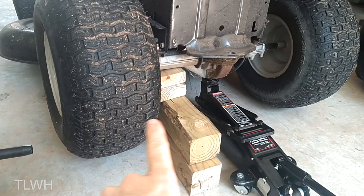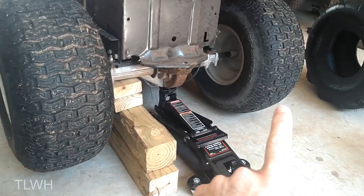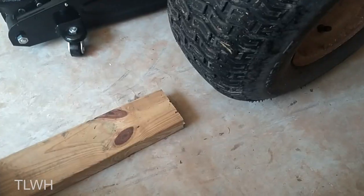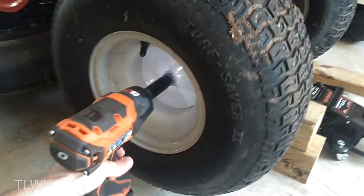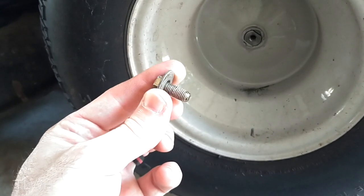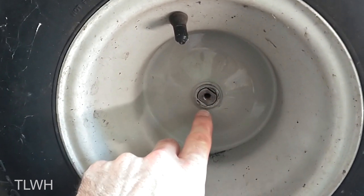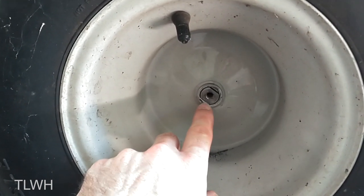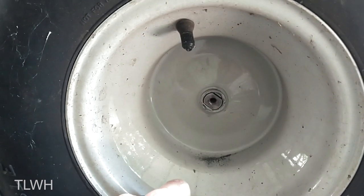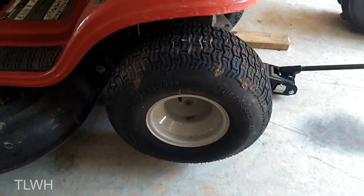Now since I have both wheels off the ground, they're wanting to turn in opposite ways making this a little more difficult, so I'm going to have to chalk that tire. Now that I got the bolt off, I see why it's so tough — there's like a Loctite or something holding it on. If we look in here at the wheel, it has a flat spot on each side. That's what keeps it in contact with the axle so it doesn't just free spin. I've been told that these wheels can sometimes be a challenge to take off.